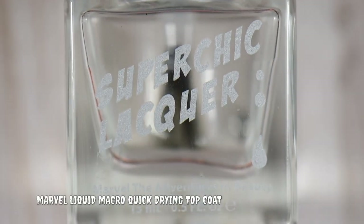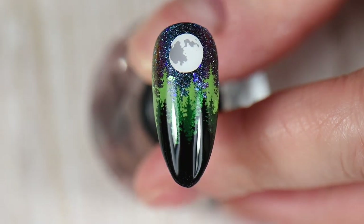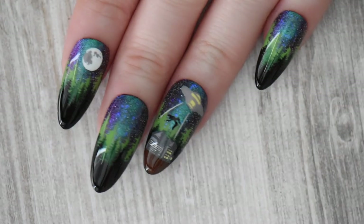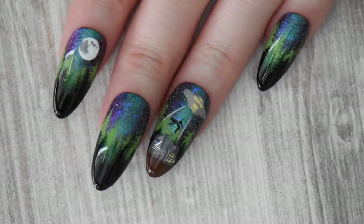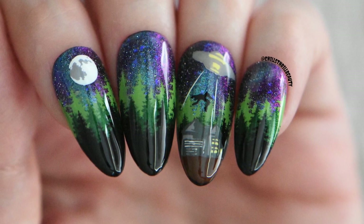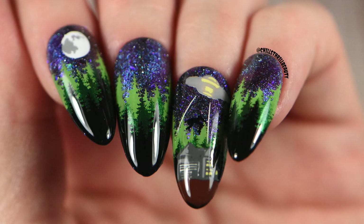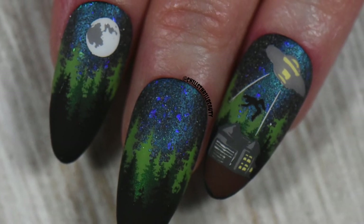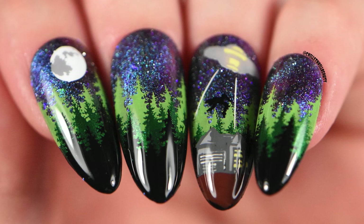After the nails are completely dry, I go in with my Super Chic Lacquer quick-drying top coat. It makes nails look really juicy, plump, and super glossy. You can see that metallic finish behind the black trees, the green really popping along with the starry night sky look. Even in indirect low lighting this looks stunning — I love how the little guy looks like he's being beamed up into the spaceship with that beautiful aurora borealis look. Everything I used is linked below. Let me know your thoughts on reflective glitter, this polish, the manicure, and the stamping polishes — and do you believe in aliens? Like, comment, subscribe, join the Chills Crew, and take care!